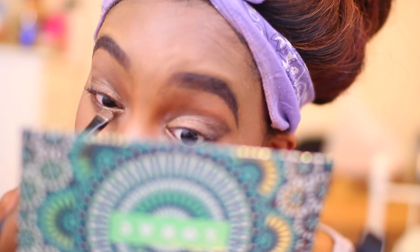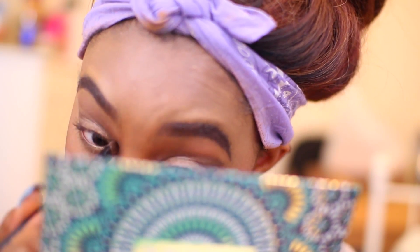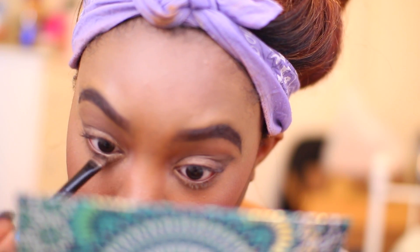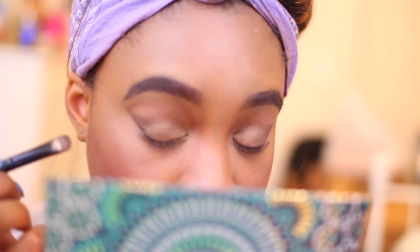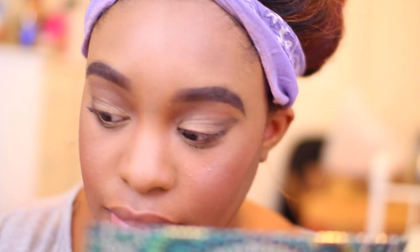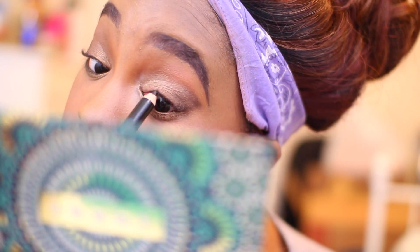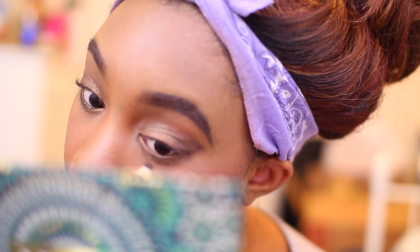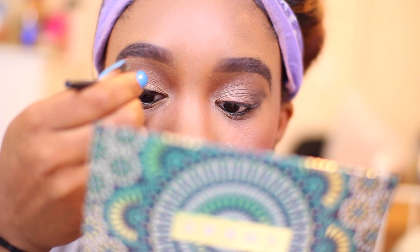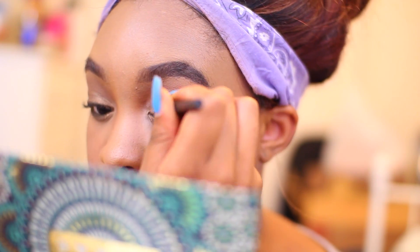I'm now going to go back in with Twister and just apply that from my inner corner and then my waterline. Next I'm going in with a black kohl liner just to do my tight line. And I also found my beloved e.l.f. liquid eyeliner, so I'm just going to use that. I was so excited when I found it — I was so devastated when I thought I'd lost it. Just going to do my cat eye as usual.